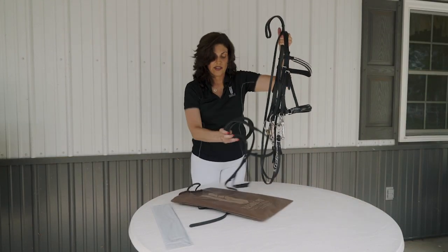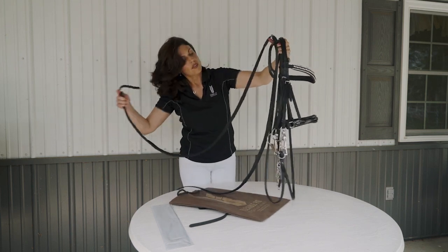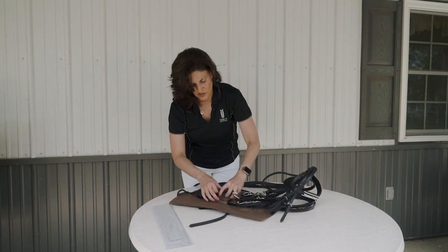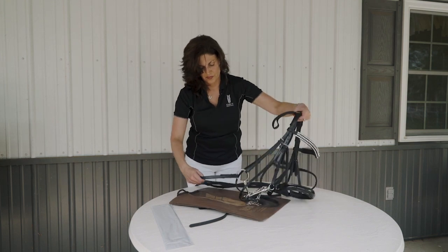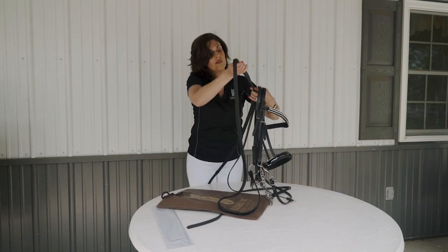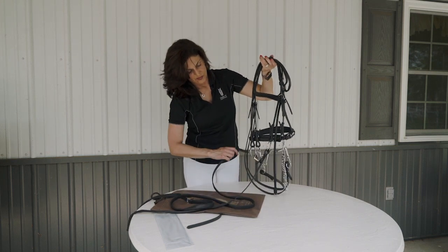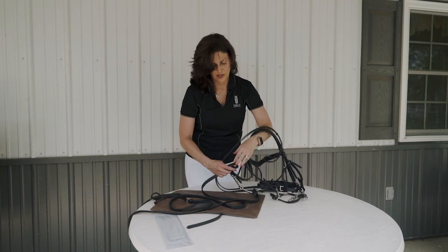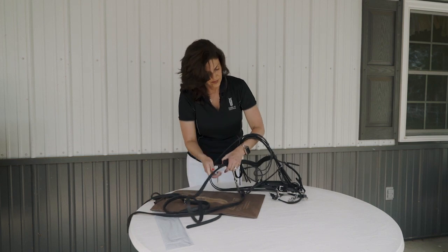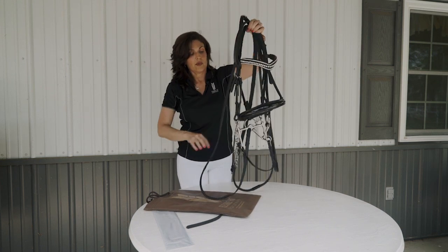Now I'm ready to add my padded leather rein, again following through to be sure there are no twists. Your rein will attach behind the cheek piece as with any other bridle. Now you're ready to size your flexible fit two-in-one double bridle.